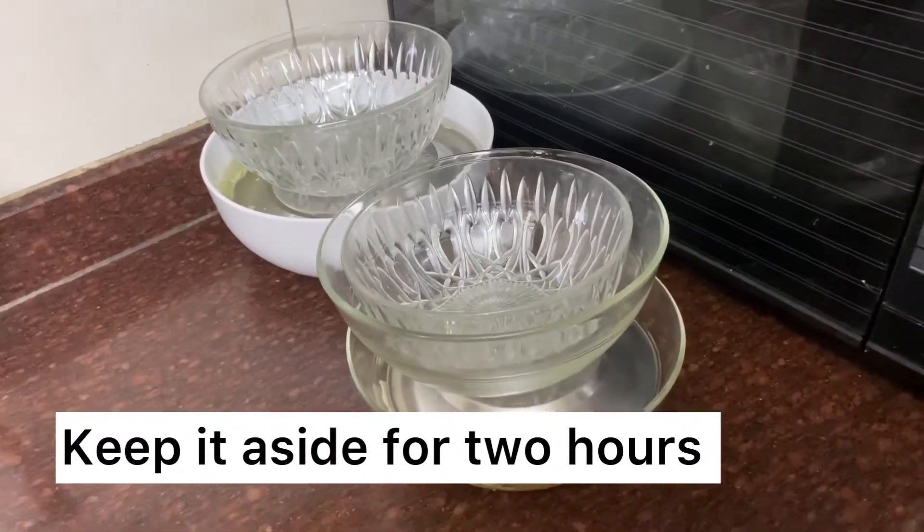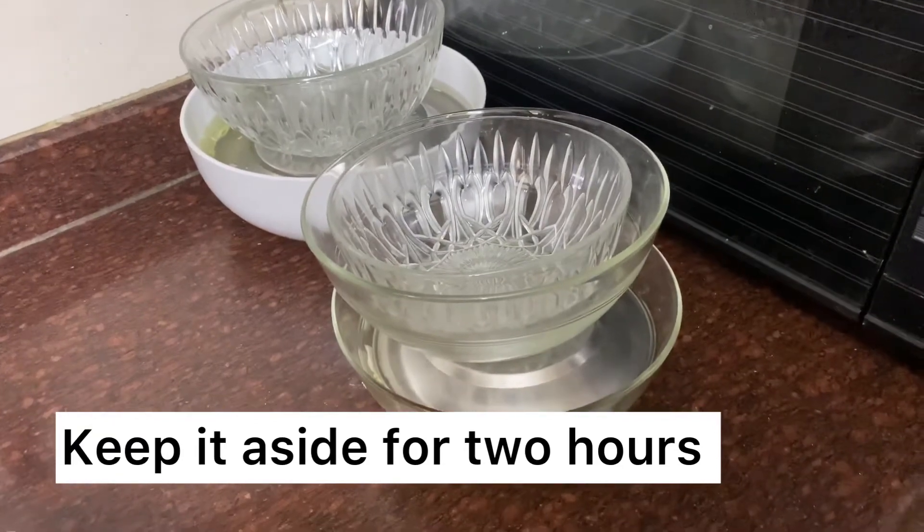Press it well, keep a weight on it, and keep it aside for one and a half to two hours. Once done, we have to make a spice paste and wash the veggies — I'll come back to that. Let's make the spice paste first. We'll use desi ingredients, so don't worry — you don't have to shop specially, especially if you're trying this for the first time.